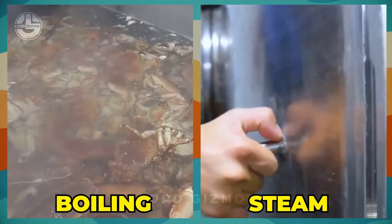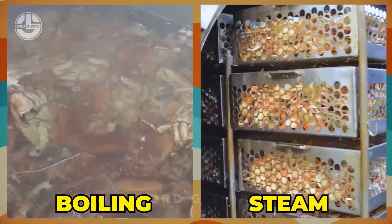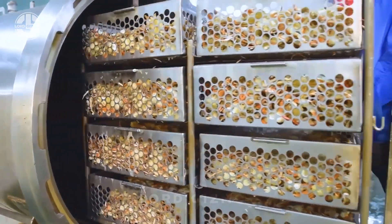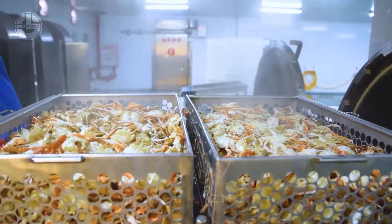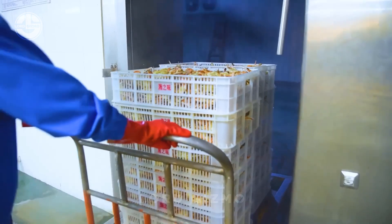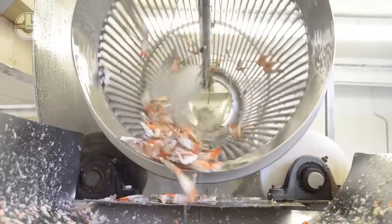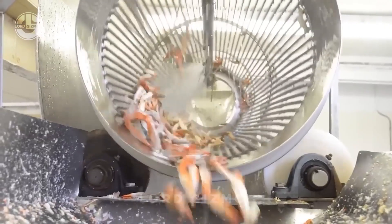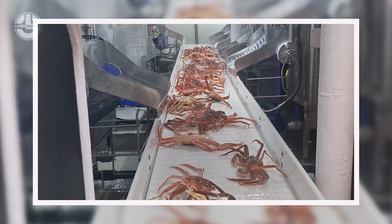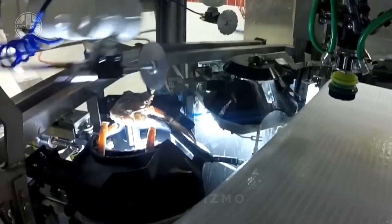Crabs are cooked using either boiling water or steam, a process that separates the meat from the shell. Steam cooking is preferred as data shows it leads to more consistent results in meat texture. After cooking, the crabs are allowed to cool, and meat extraction follows, where workers or specialised machines separate the meat from the shell. Automation in this step improves efficiency and reduces labour costs while maintaining meat integrity.